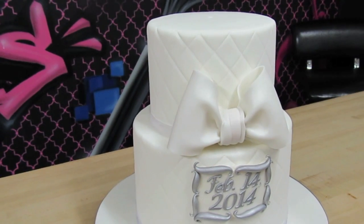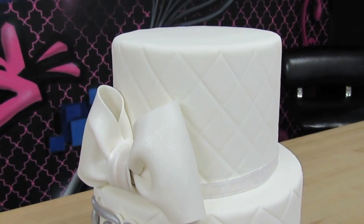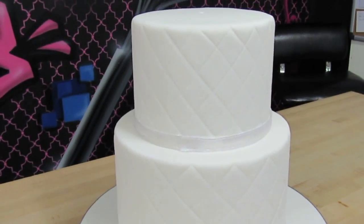This cake is very shimmery — hopefully you can tell in the video. I've gone ahead and added pearl shimmer to the entire cake before I add my dragees.